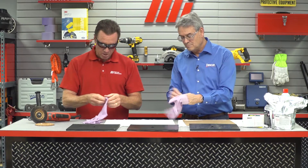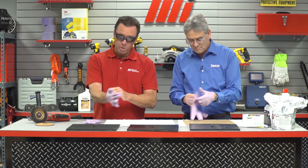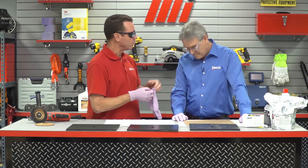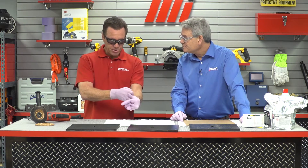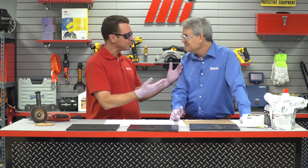First thing we want to do is put on our PPE. You've already got your side shield glasses on — I'm going to put mine on, and we're also going to put on gloves. Remember, whatever the job calls for, safety is always priority number one. Not only are we going to be working with tools, but we have a hardener and a resin that we're going to be working with, and when you mix that you want to make sure you're safe.